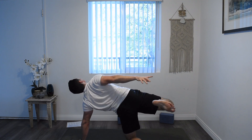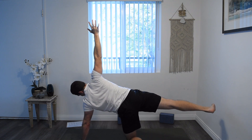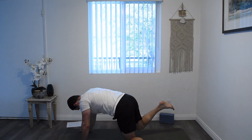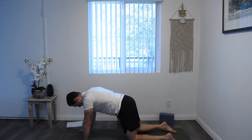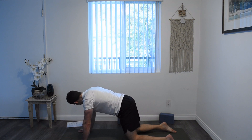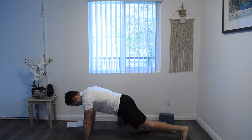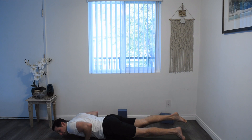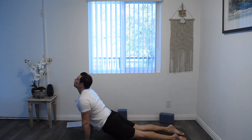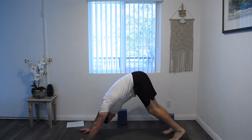Go ahead and release that bind, straighten the leg, straighten the arm. Look to where your hand's going to go, plant that hand, right knee back to the ground, left knee spins back around. Into your high plank, lower down to chaturanga vinyasa, flow through, upward dog, flip the toes, and downward facing dog.